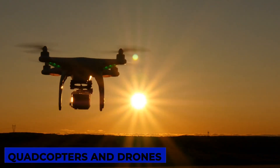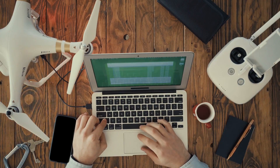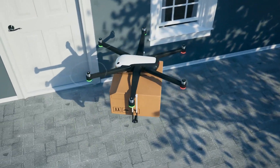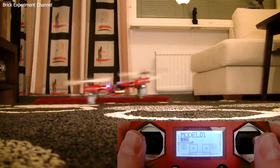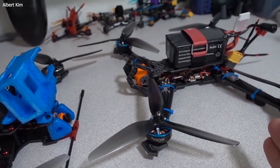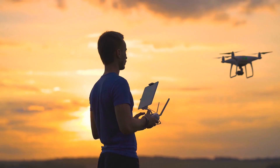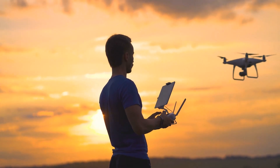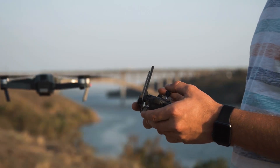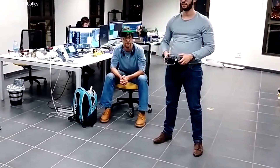Quadcopters and drones are flying robots with four motors. Building a quadcopter with Raspberry Pi involves the following steps. Choose a quadcopter frame that is compatible with the Raspberry Pi and motor controls — the frame should be lightweight and rigid to ensure stable flight. Select appropriate propellers and motors; the choice of propellers affects thrust and stability, while the motors should provide enough power to lift the entire weight of the quadcopter. Set up the Raspberry Pi as the flight controller and use sensor data — such as from a gyroscope and accelerometer — for flight stabilization. Finally, implement remote control capabilities using Wi-Fi or radio transmitters, allowing you to pilot the quadcopter and perform various aerial maneuvers.